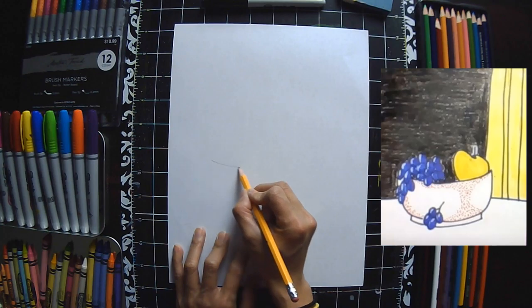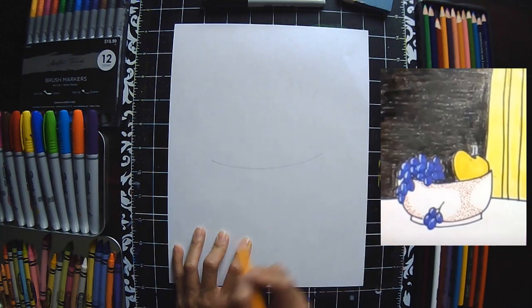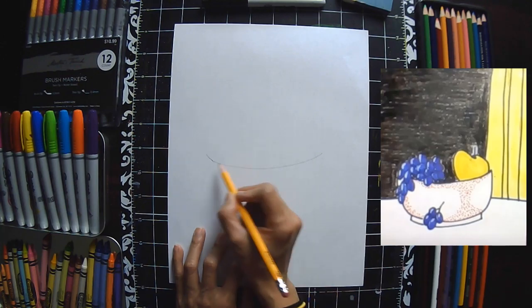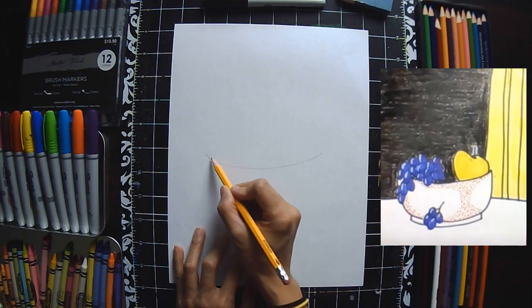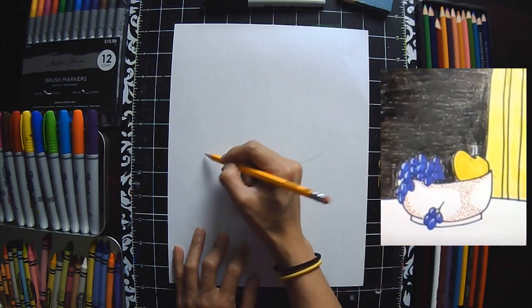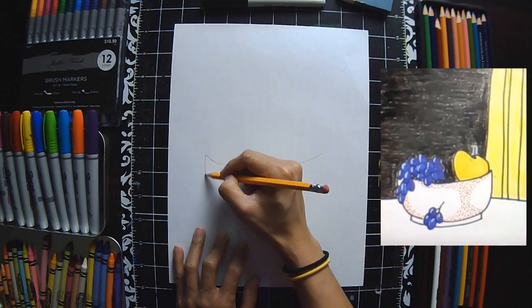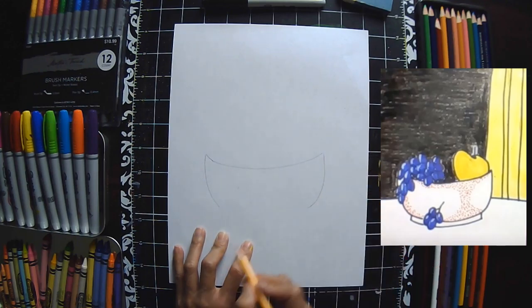I'm going to be doing a lot of erasing before I outline, and this will help you understand how things sit in a bowl. Today we're going to do our fruits. So the first thing I want to do is create our bowl, and I'm going to press a little bit darker, but I don't want you to press as dark when you are doing your drawing, because you're going to have to be doing some erasing.